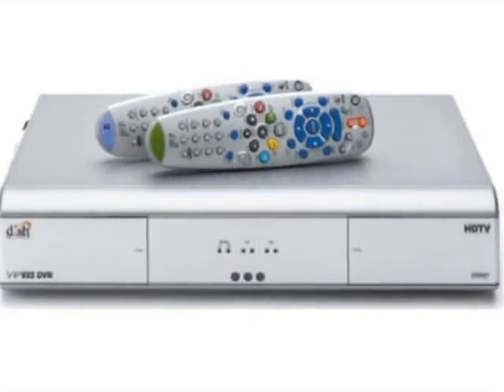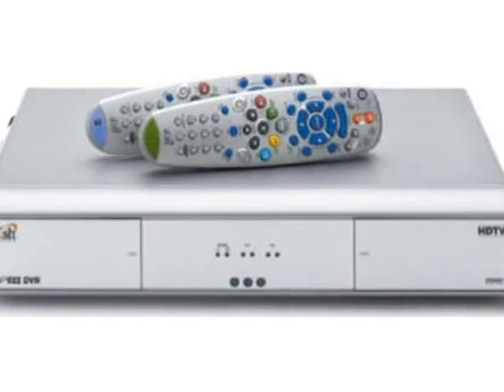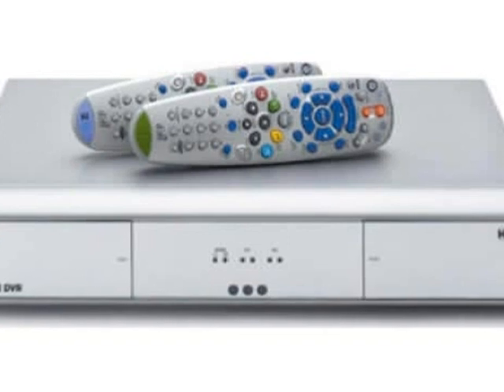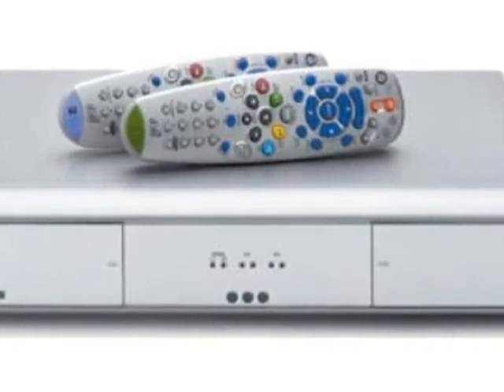A DVR, or digital video recorder, is actually a hard drive, just like the one on your computer, located inside a DVR receiver. Its purpose is to record satellite TV programs, store them in a digital format, and play them back.